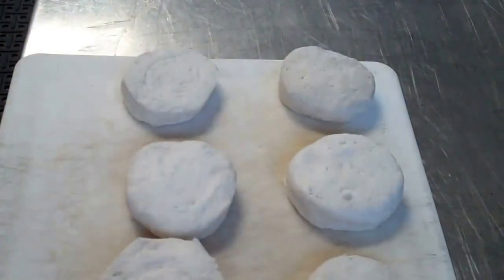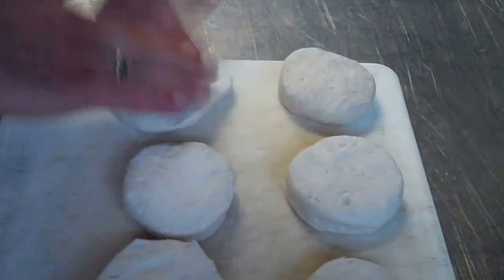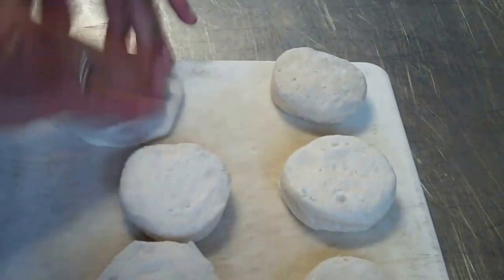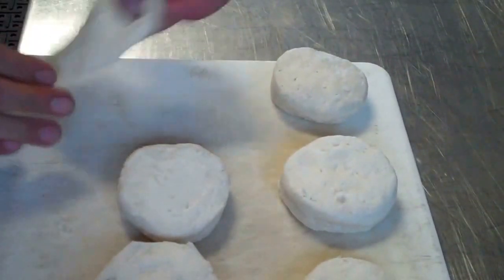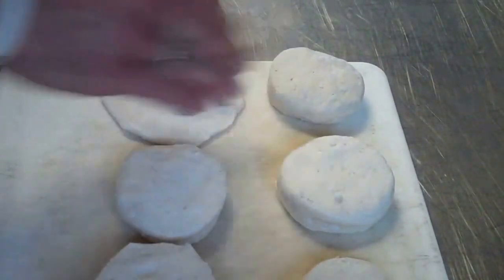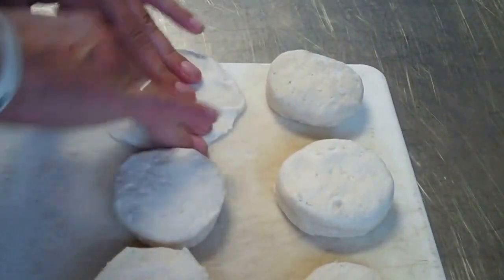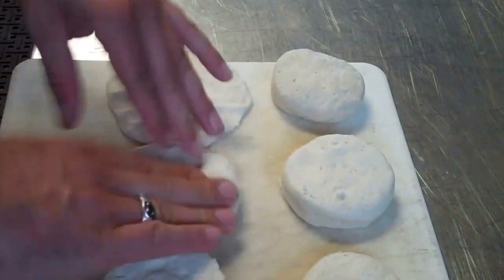Our next step is to get our dough ready. These are ready-to-cook biscuits — we're just gonna mash them out so we can fill them with the filling, fold them in half, use a fork to seal down the edges, and we'll be ready to go.